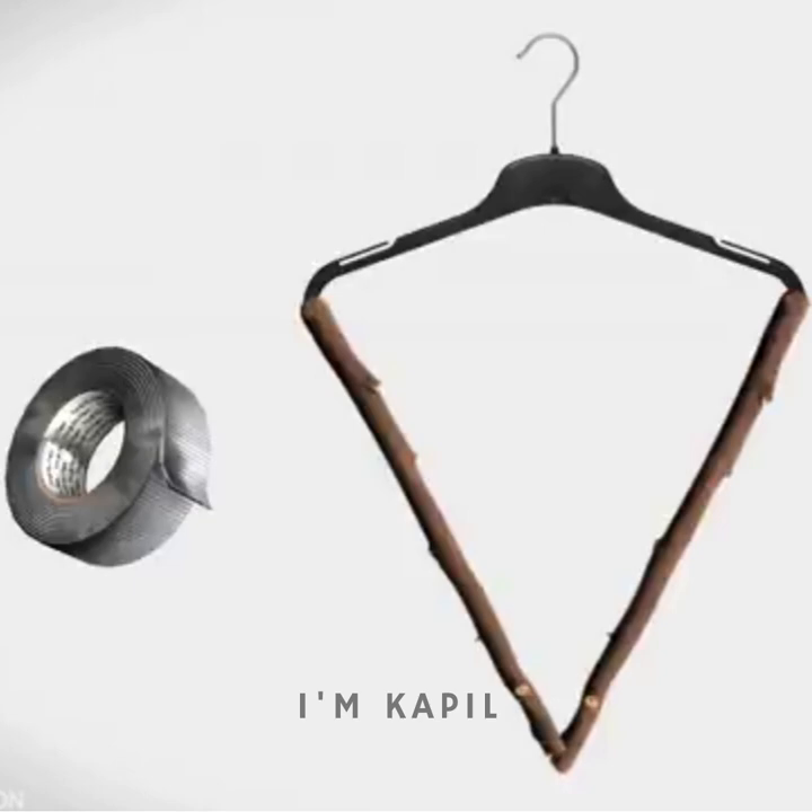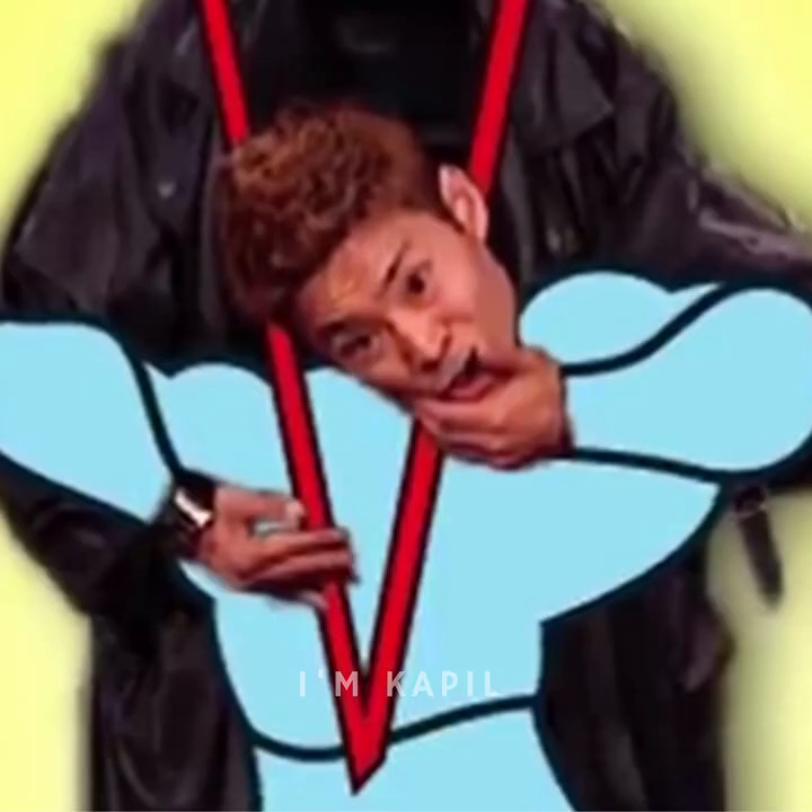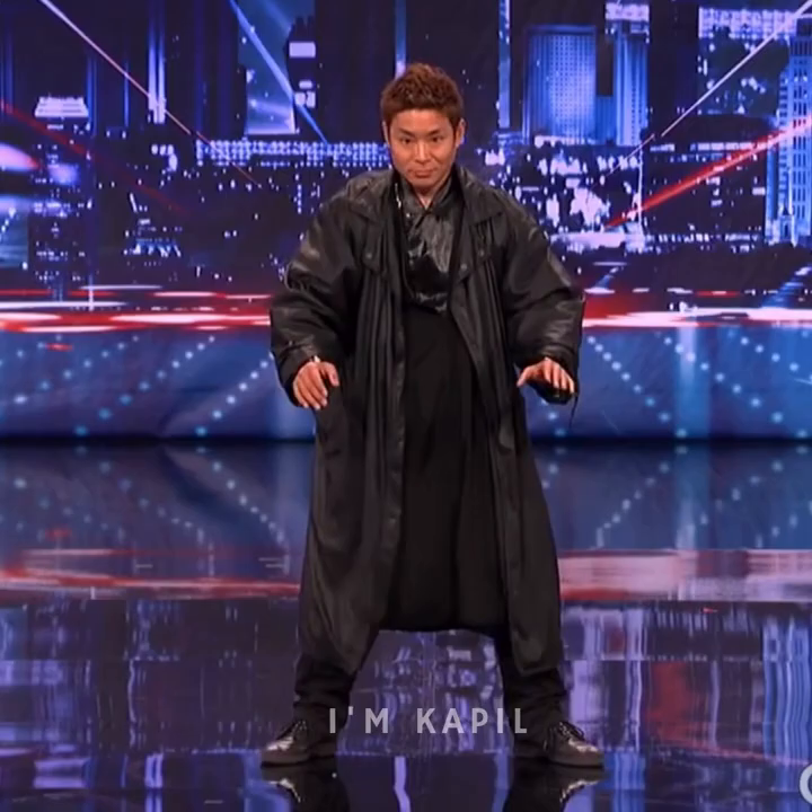If you look at this trick, you can see the head falling.